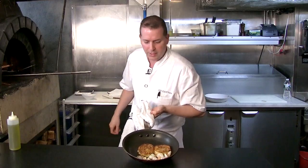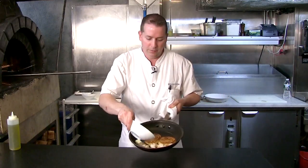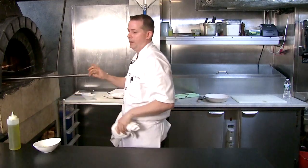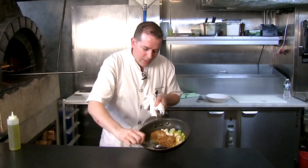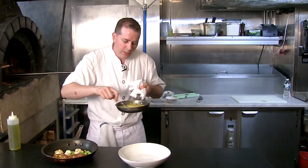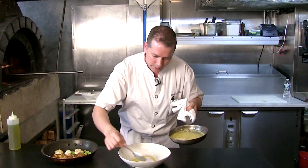Our shrimp are basically cooked now. I'm going to add a tiny pad of butter, our fresh corn that we roasted in the brick oven, and some fresh fava beans. I'll warm that up for another 30 seconds or so. Once the butter is melted, I like to baste these up. To plate this, it's very simple — we have a beautiful corn sauce and we'll put that down on the bottom of the plate.